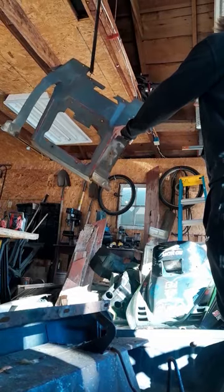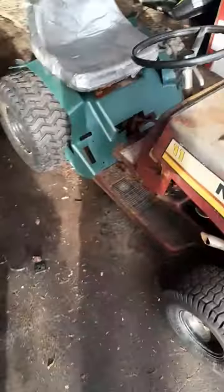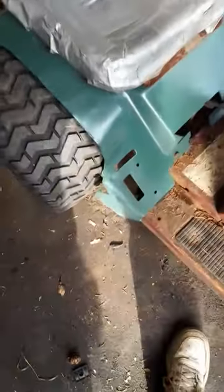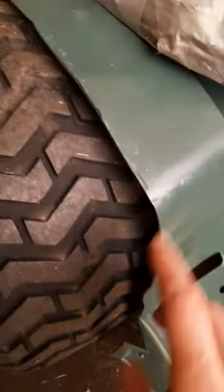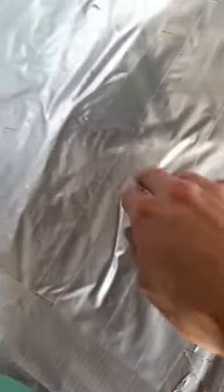Alright, there we go guys — new painted fenders, they look pretty good. In a few months or so that rust will start popping through, it'll look pretty good. Also put some new duct tape on the seat because the old stuff was decaying.